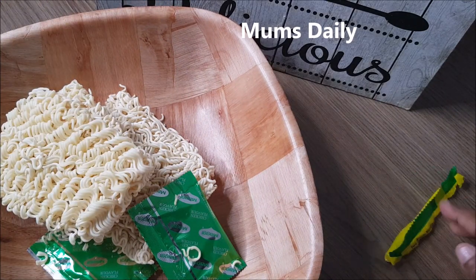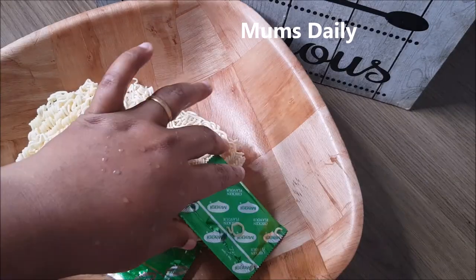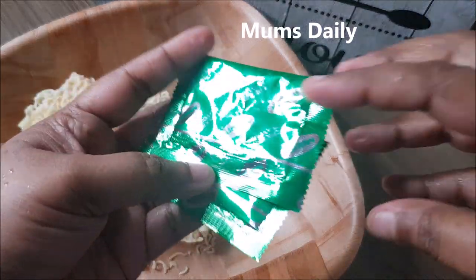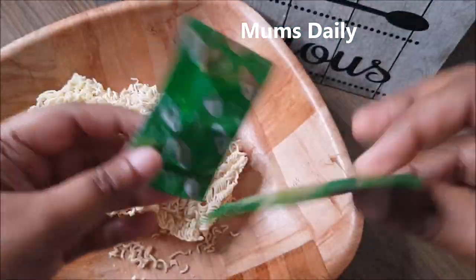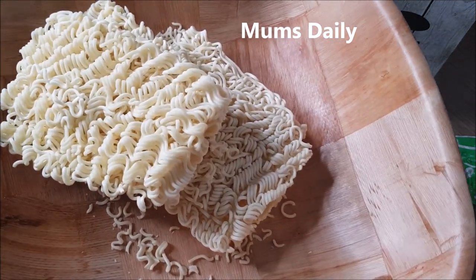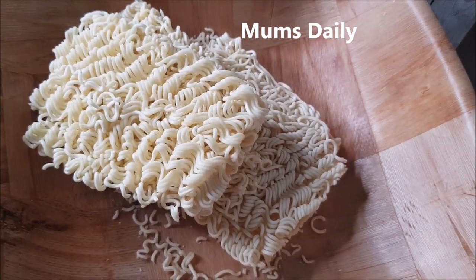In a Chinese hotel or restaurant, there are noodles. We used to cook the noodles, then we started cooking our taste maker.